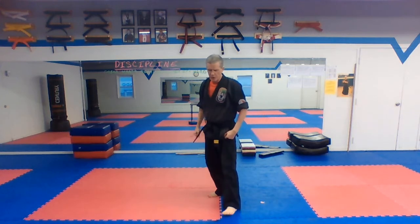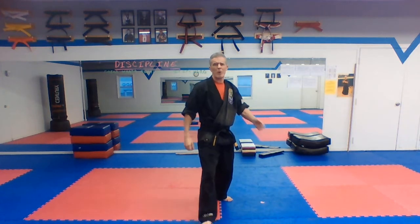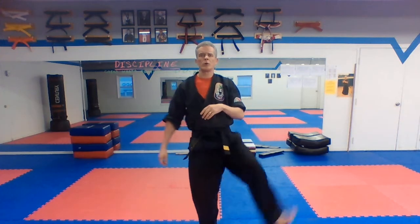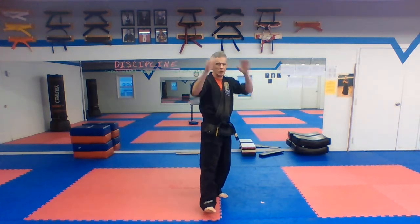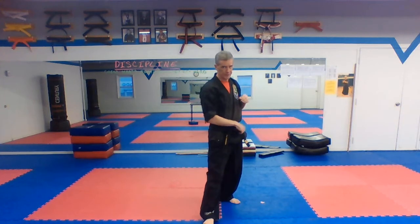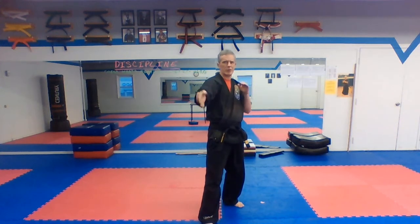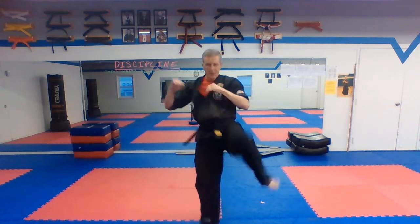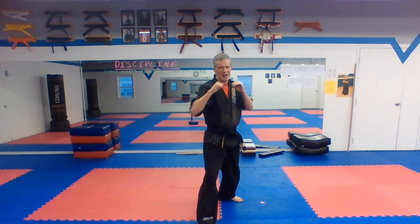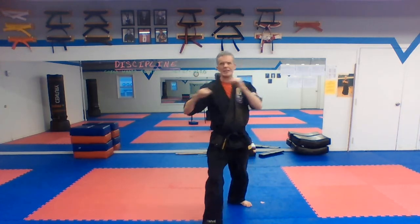Right now we are going to get into our kicks. We are working crescent kicks this month. Most of you know your crescent kicks already. We're going to start with our back leg, outside-in crescent kicks. Make sure you're getting that crescent or rainbow shape, and make sure those toes are towards the ceiling. Start with your right leg, guard up. Ready — one, two, try and get a good snap right at the top of your crescent. Three, four, five, six, seven, and eight.